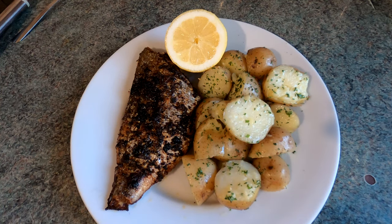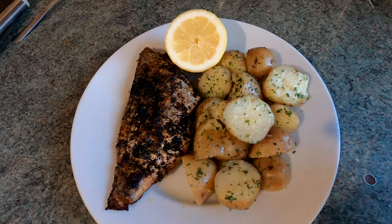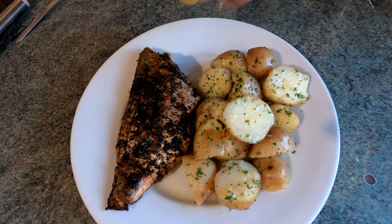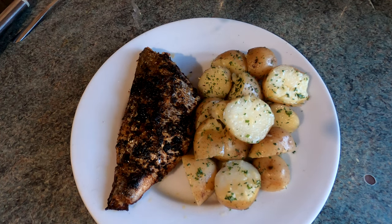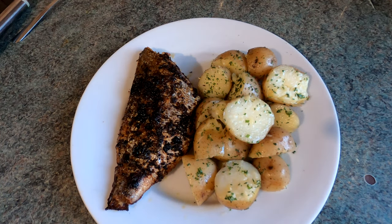And there we go, it's done. We've got a nice crispy skin on that bream. Obviously we've got the garlic butter potatoes — new potatoes from the garden. A bit of lemon which I'm going to squeeze over this bream. Don't need too much, just a little bit — a few drips all over it and that's it. It's ready to tuck in.